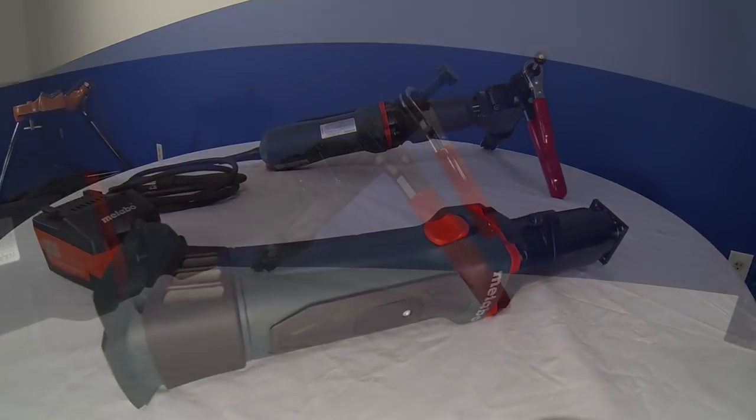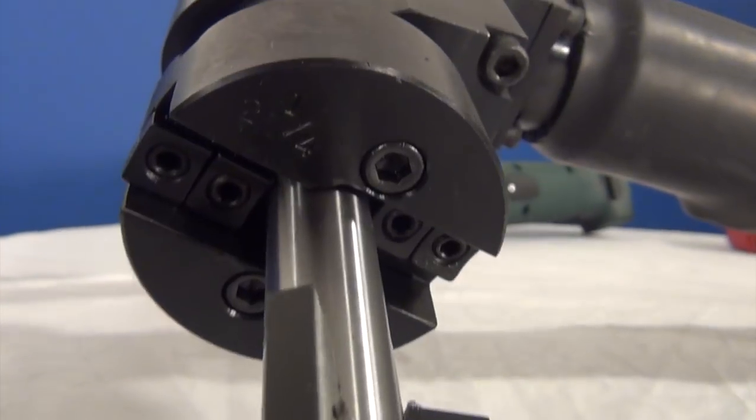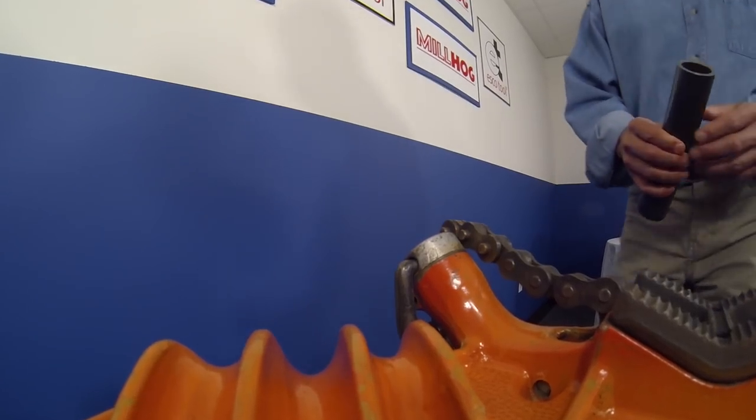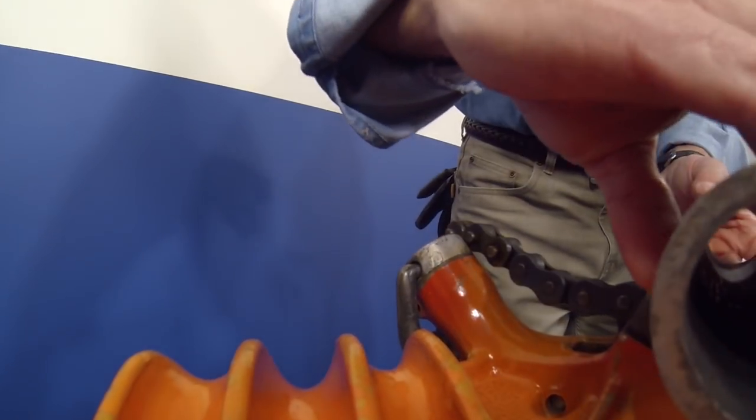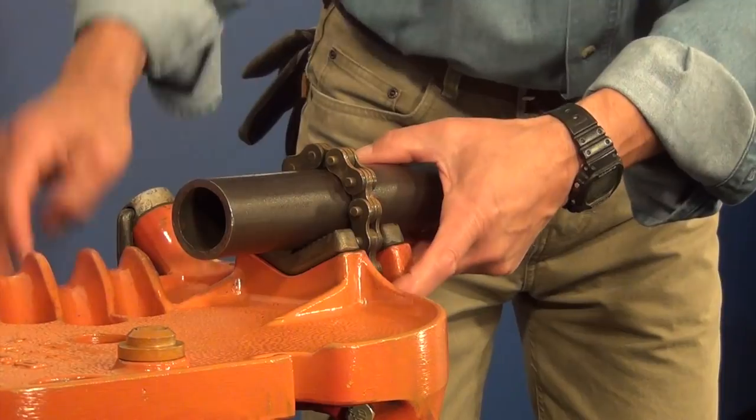The ESCO Millhog is a right angle ID clamping and prep tool that has been recently innovated to fit 110, 220, and 18 volt electric style motors. As the smaller member of ESCO's line, the tool has a half inch to two and a quarter inch working range.